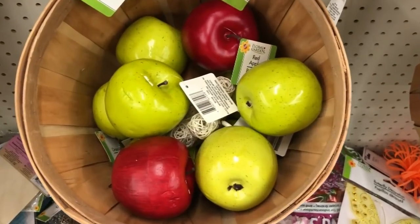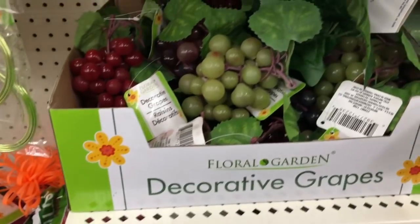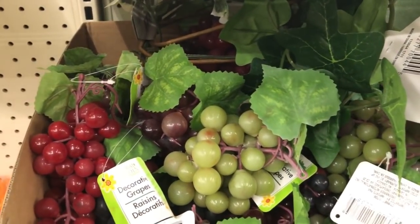Coming in at number nine is fruit. I've been purchasing lemons from Dollar Tree and I love them just the way they are, but this is a great thing to purchase for DIYs because you can spray paint them, bejewel them, or do all kinds of things to them and they will look stunning. I have some apples behind me although these came from Hobby Lobby, but also don't forget that sometimes you get a better deal at other stores if you need to buy in bulk, since one single fruit is one dollar at Dollar Tree.